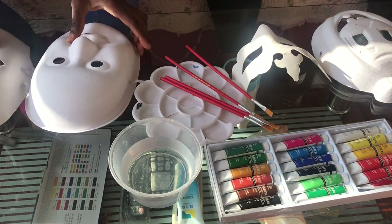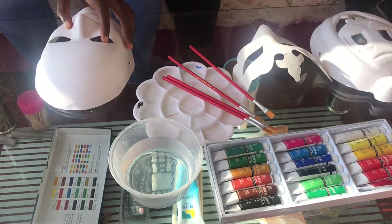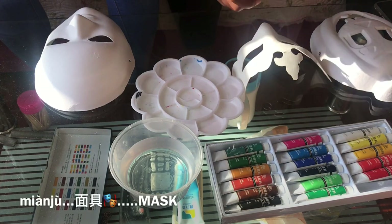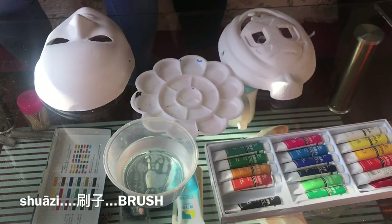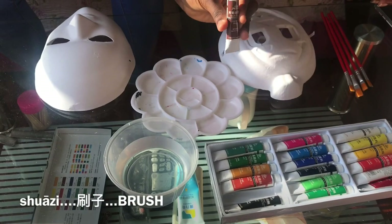So without much ado, we'll just get into the video. Firstly, I'd like to mention that mask in Chinese is Mian Jui. Mian Jui — both are the fourth tones. And we are going to be painting with a brush, and brush is Shua Zhe. Shua is the first tone, Zhe is a neutral tone. Shua Zhe.